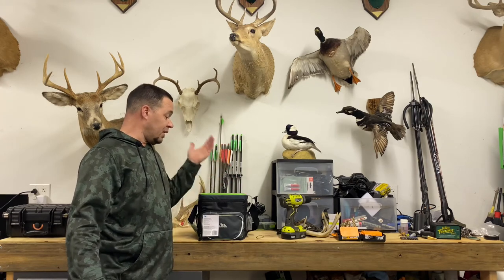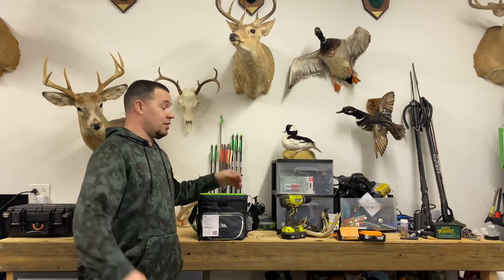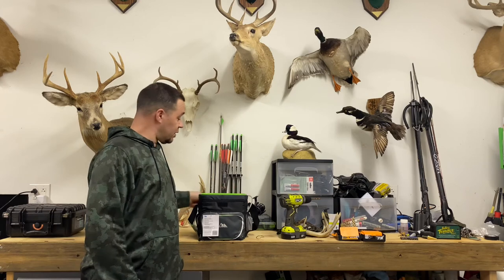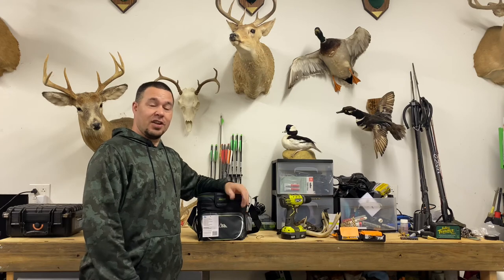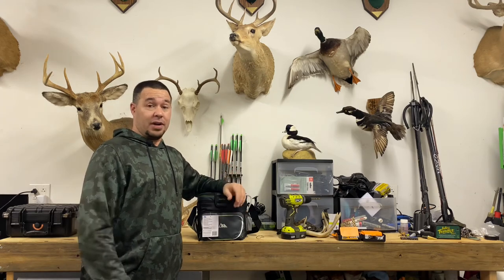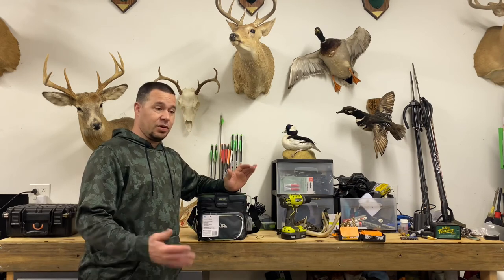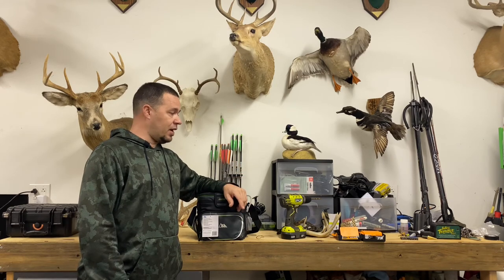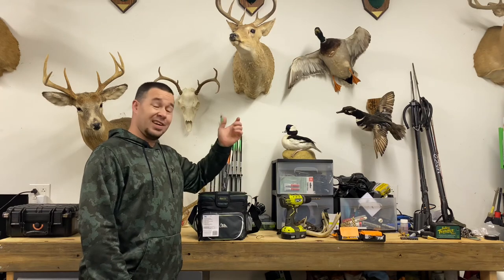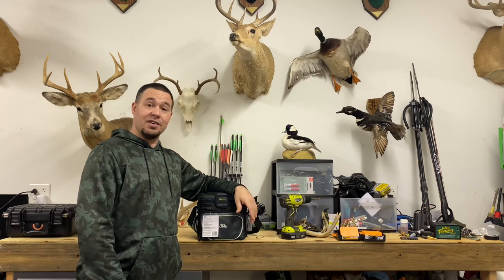This will hold probably about a gallon of water, and this aerator will be plenty big for what we need it to do. So hopefully this helps you out if you're looking for a small DIY live well. It's an option that's easier to transport and takes up less room in your kayak. It will easily fit right in between your legs while you're sitting in your kayak and you'll be ready to fish.